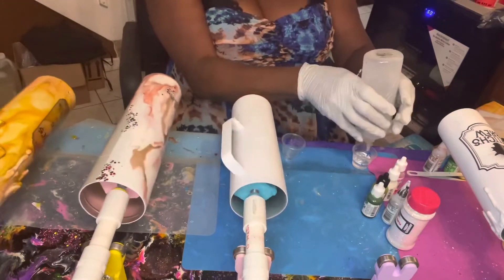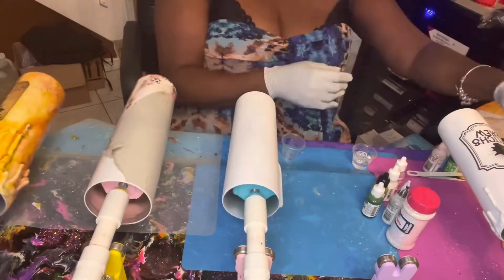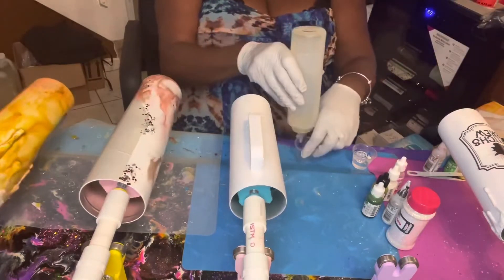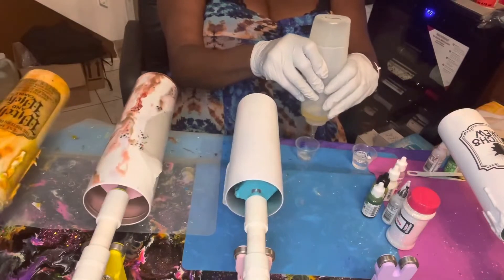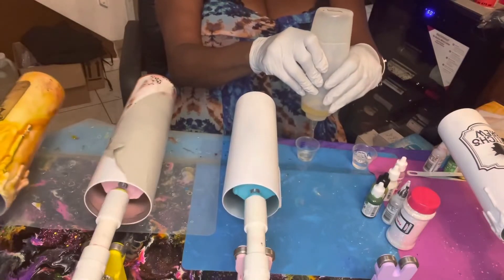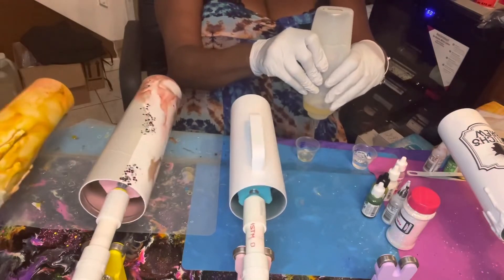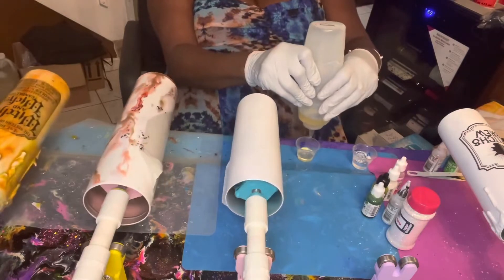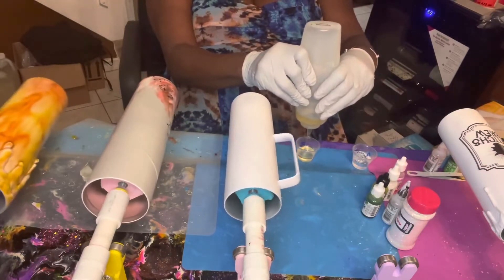Once I've got that measured out, I'm going to put it in my mixer — or you can mix it by hand. I'll have it mixed for about two to three minutes, and then I'm going to apply a flood coat onto the tumbler, because I'm going to do a marble technique on the slime tumbler.